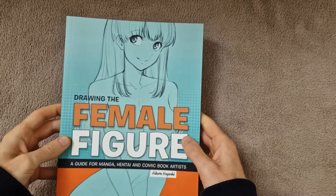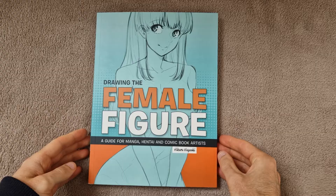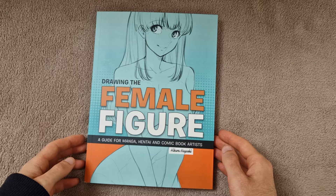Hey everyone, welcome back to another book preview video. This week we have Drawing the Female Figure, a guide for manga, hentai and comic book artists by Hikaru Hayashi.